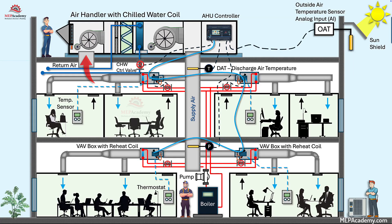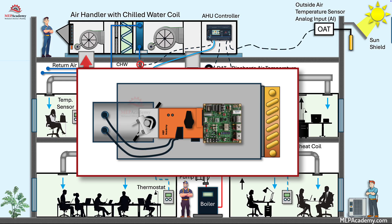A Variable Air Volume, VAV, Box DDC Controller is a digital control device that regulates the amount of conditioned air delivered to a specific zone in a building. It's part of a DDC, Direct Digital Control System, and typically interfaces with the Building Automation System, BAS.